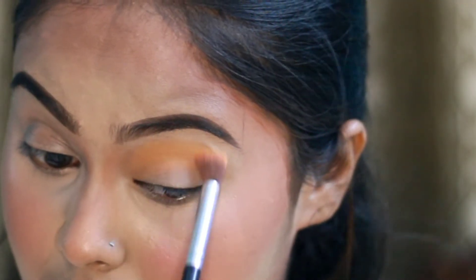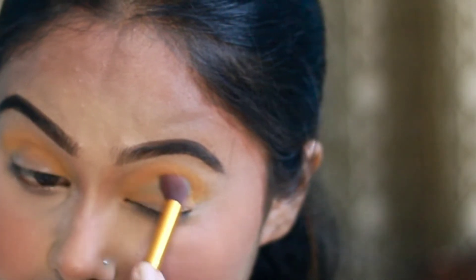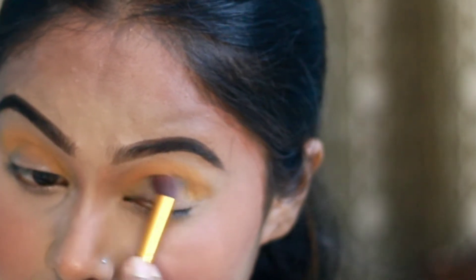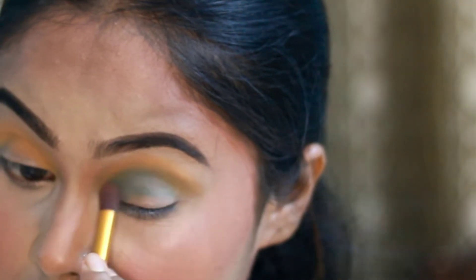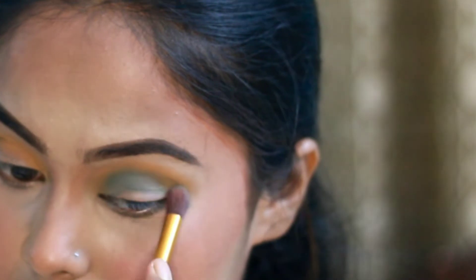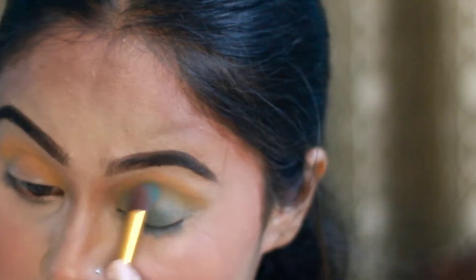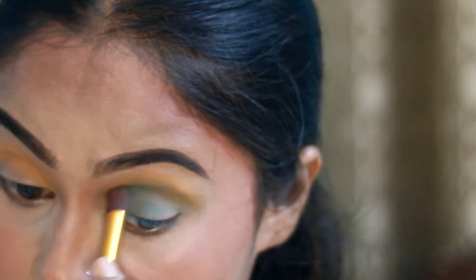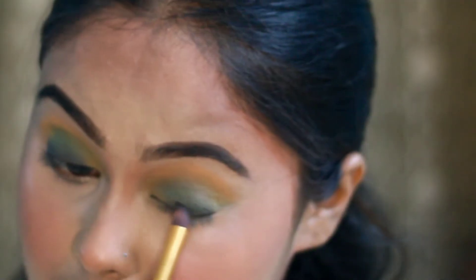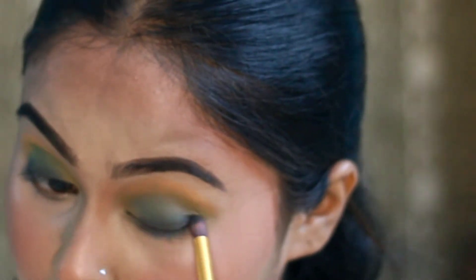Finally, we move to the eye makeup. I am using the Morphe eye shadow palette. I blend out the yellow shade on the crease line, then blend out the green shade in and around the eye area.